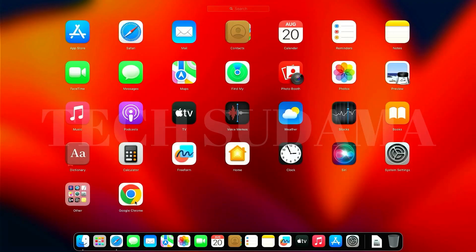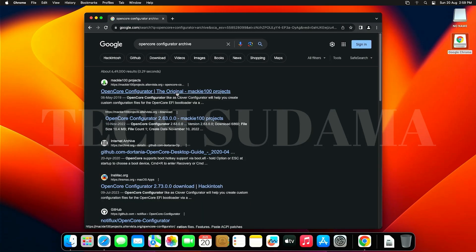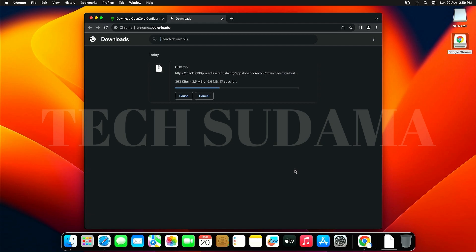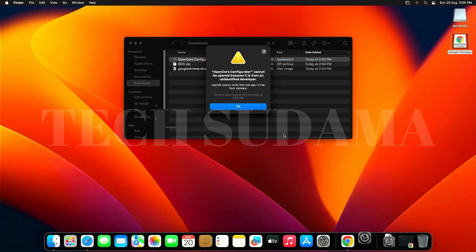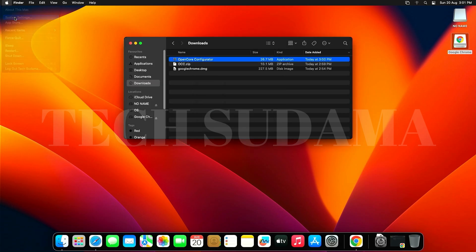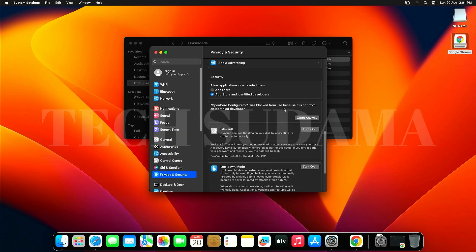Open Chrome and search for 'OpenCore Configurator.' Select the first link, scroll down, and download it. Once downloaded, open Finder, go to Downloads, and double-click the OpenCore Configurator. If you get an error message, click OK, go to Apple logo > System Settings > Privacy & Security, scroll down, find OpenCore Configurator, and click 'Open Anyway.' Enter your password and click Open.